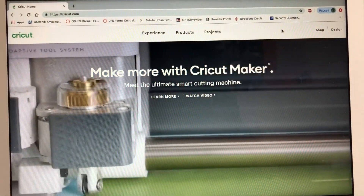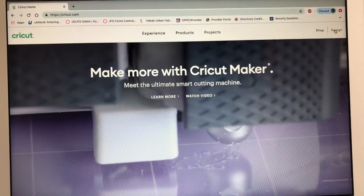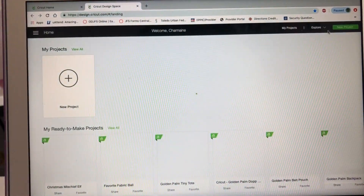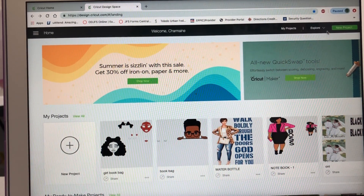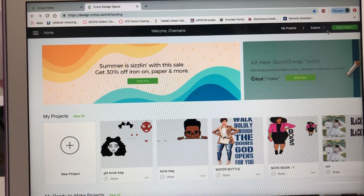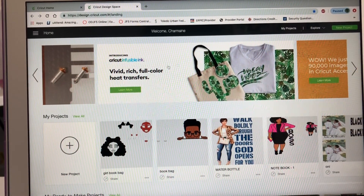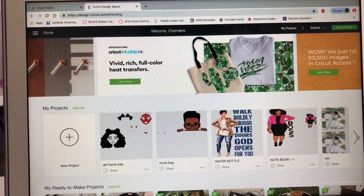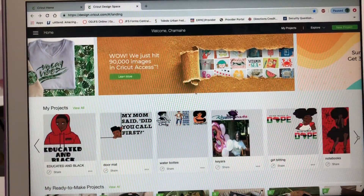When you want to start your project, you go into Design, which is right here. I'm going to click on design. Like I said before, you can cut vinyl, paper, cardstock, fabric, and poster board with the Cricut. Basically right here it has all my projects - everything I've done so far on the Cricut that I started on, and maybe finished putting on t-shirts or whatever.